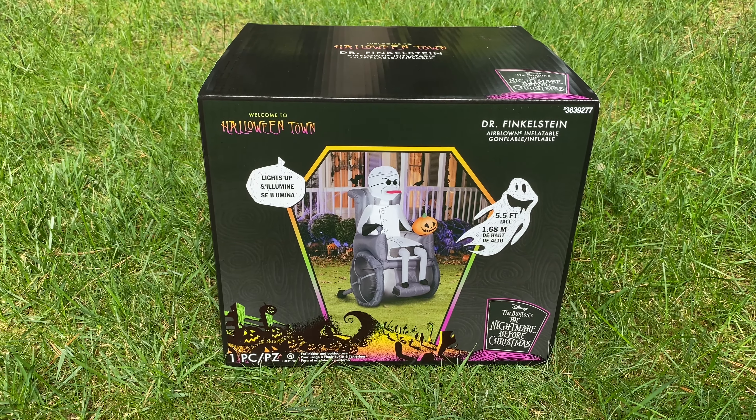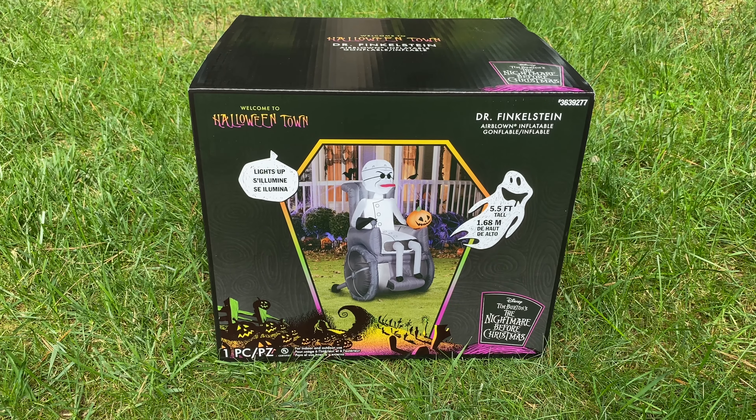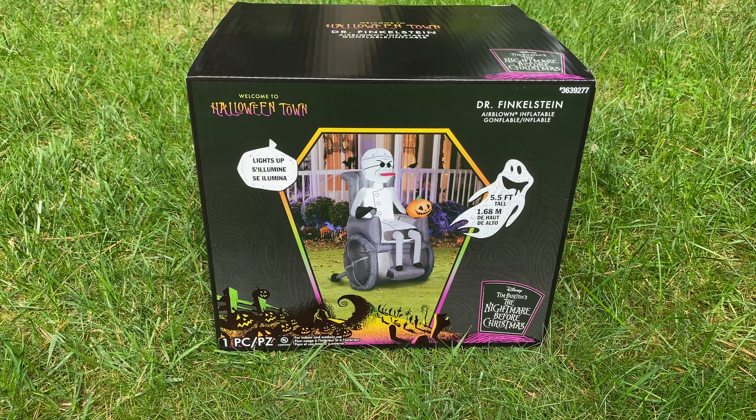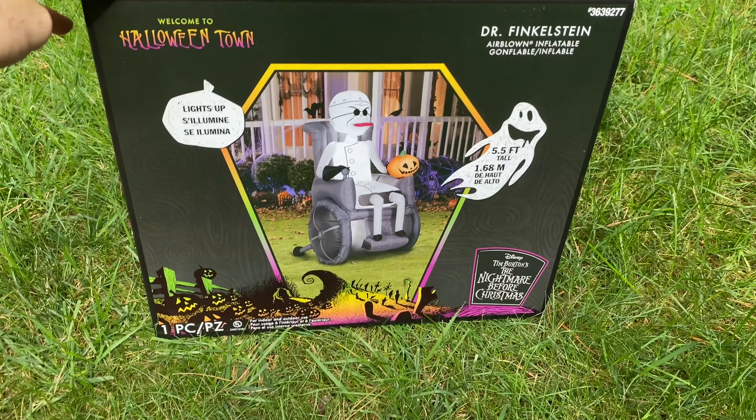I'm super excited to have this. I can't wait to inflate it. It's brand new in the box, so we're going to be doing an unboxing in this video. So let's take a look at the box, and then we'll get right into it.